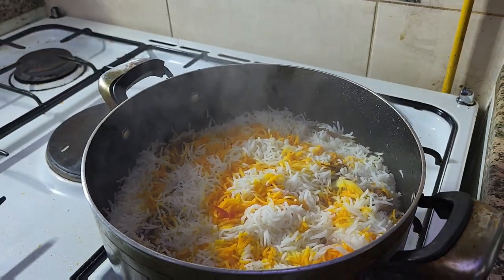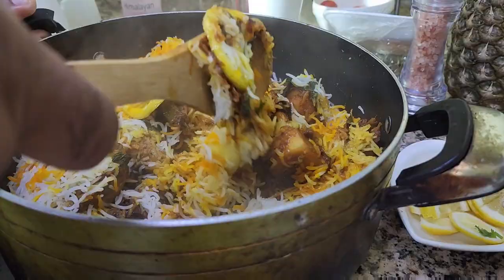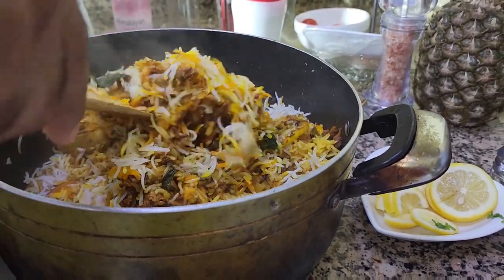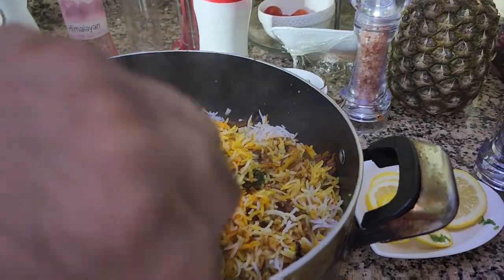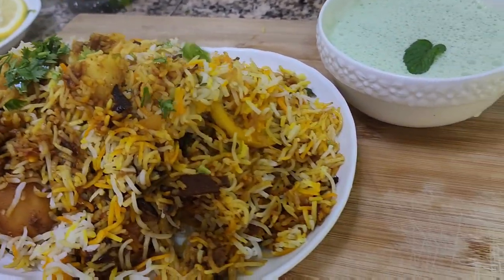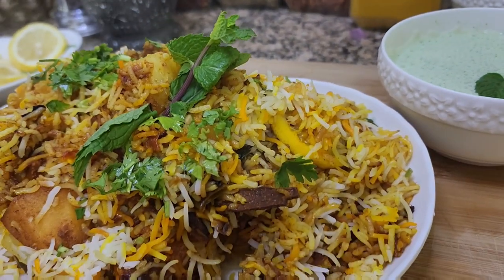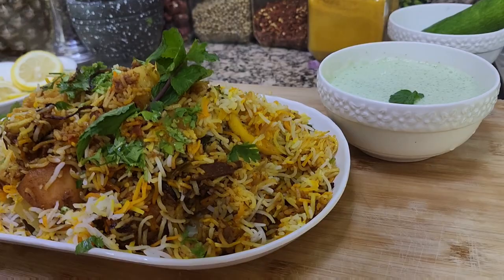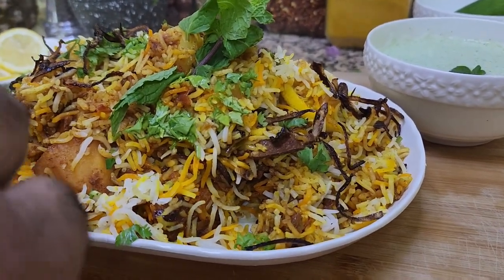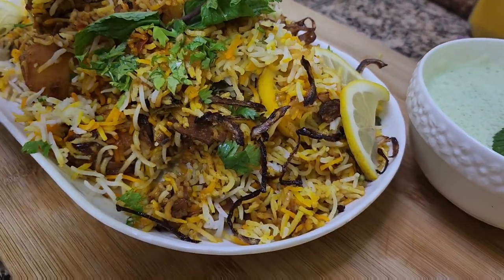Look at our biryani — it's ready. I'm going to plate it out with the chicken. Now I'm going to garnish with some mint leaves and some fried brown onion. Here you go — then I have some lemon slices. There you go.